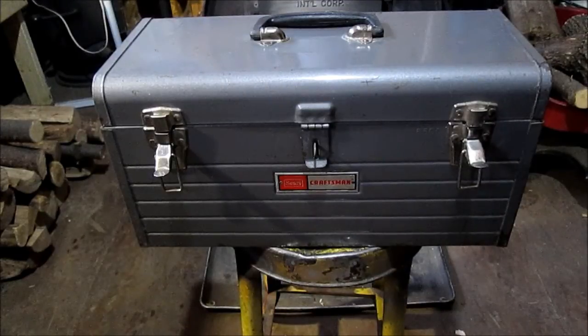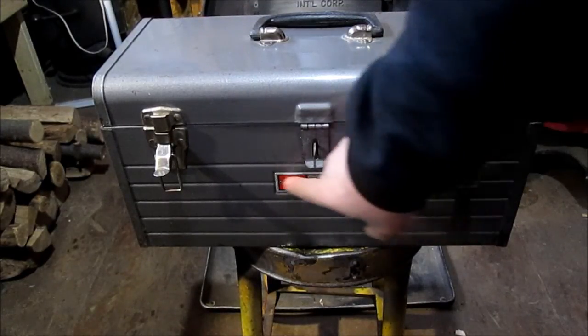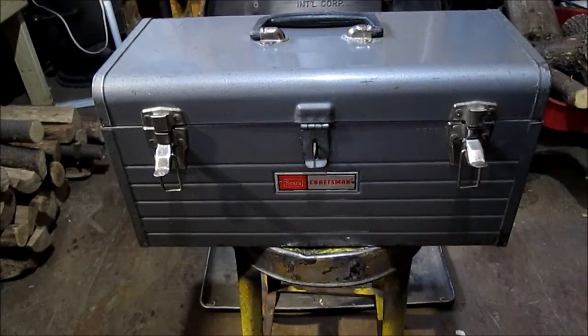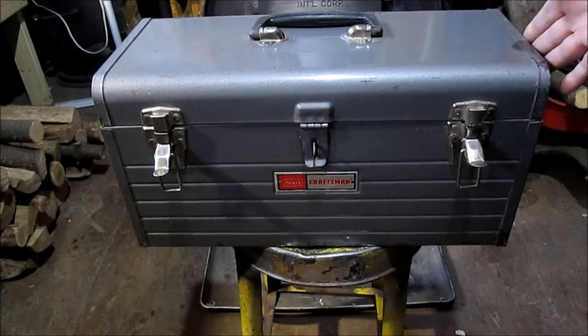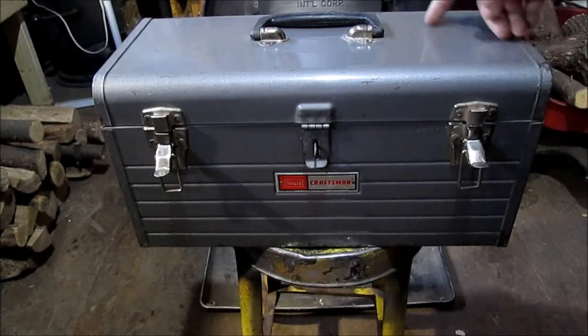Hello YouTube. This is another Craftsman box I have, which could be a newer logo. It is 18 inches long, 9 inches high, 8 inches wide.